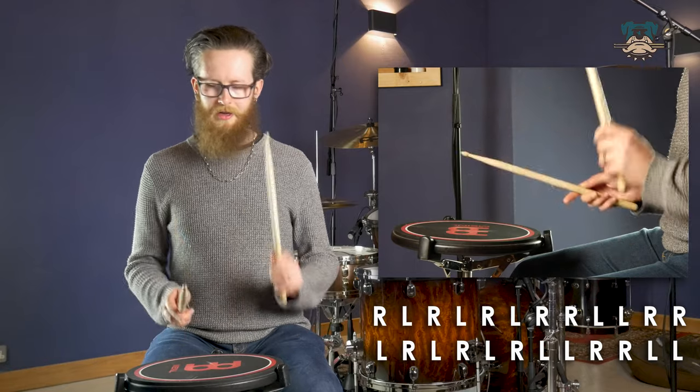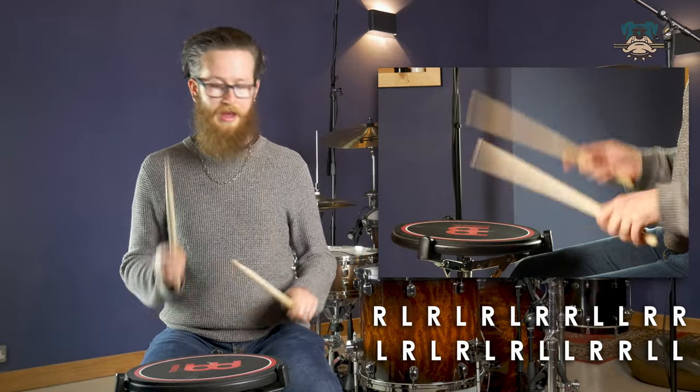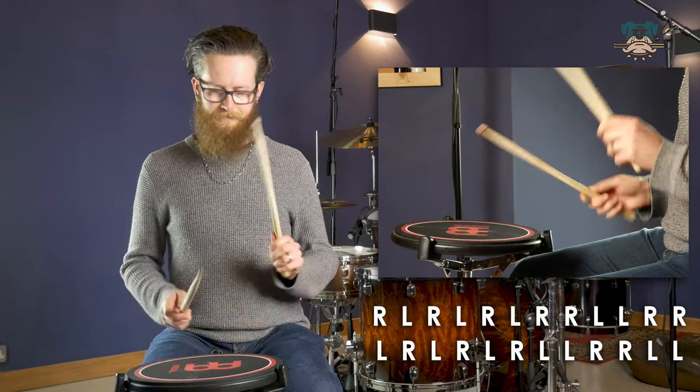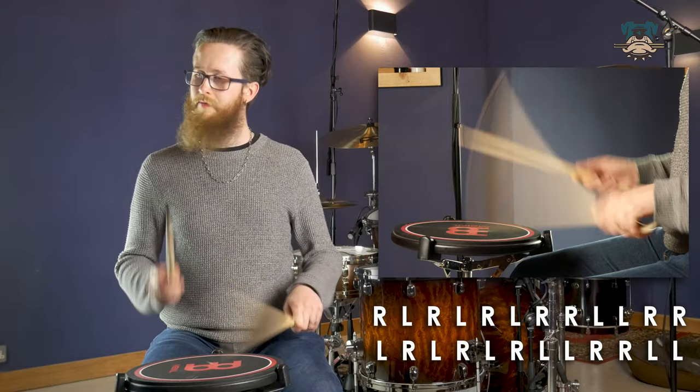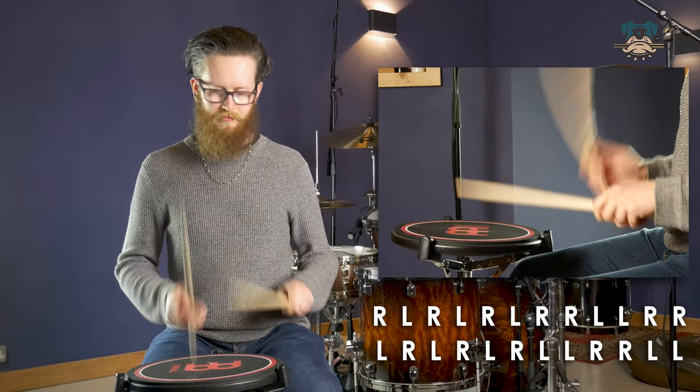To start, let's kick things off nice and slowly. At that speed it feels nice and easy and we can keep that going — it's not too much to think about besides the sticking. But as we speed things up, especially when we start using rebound for our double strokes, it does become much more of a challenge to keep up that consistency. Let's give it a shot and see where we end up.